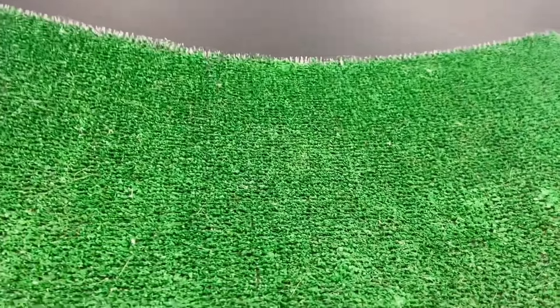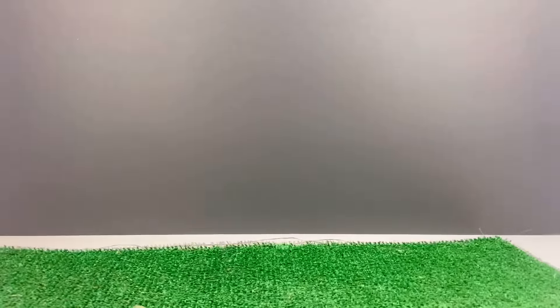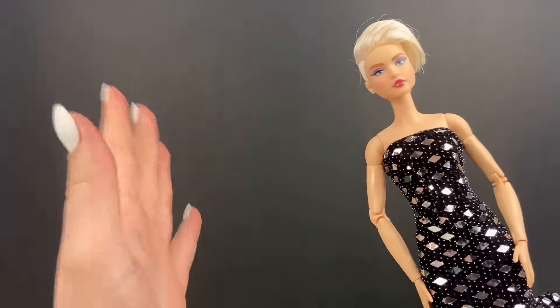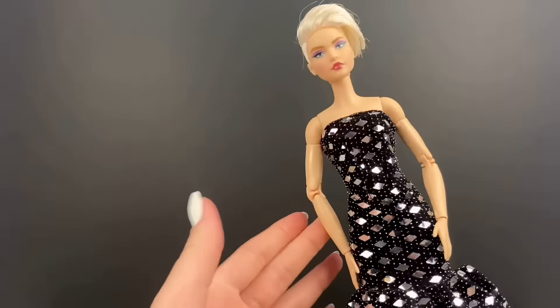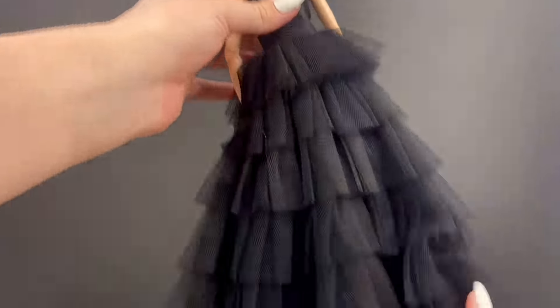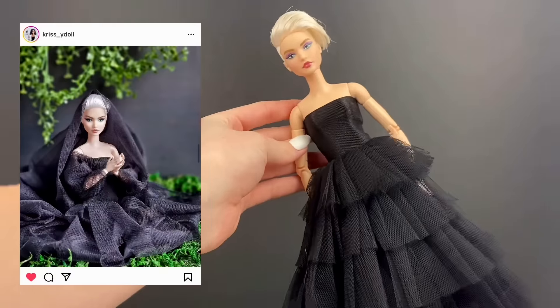I'm going to start by putting in this black background and putting this weird green rug thing on the floor to look kind of like grass. I do have the exact same doll as in the photo, which is very convenient, but she definitely doesn't have the right dress on right now. Here is the dress I'll be using for the photo — it is so pretty and I'd say it's pretty darn close to the original.